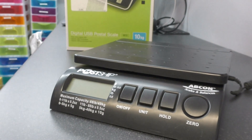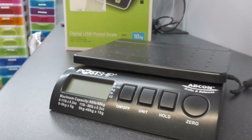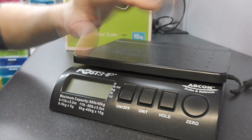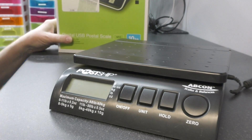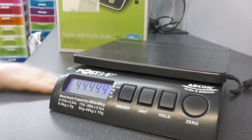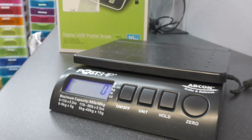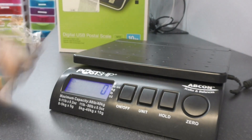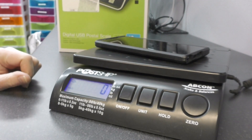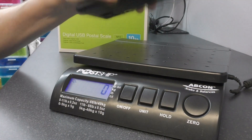Like thousands of other people in the UK, we use the Royal Mail Click and Drop service with a business account to send out all of our repairs, spares, and everything else. These Abcon scales we've been using for absolutely years, but there's always been this daft problem with them. It's got a hold button, so if you press hold and put something down on it, it will hold the reading. Let me show you the issue.